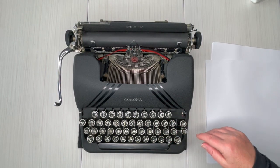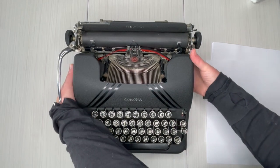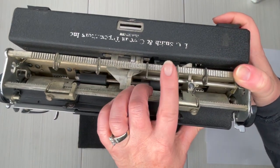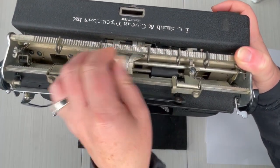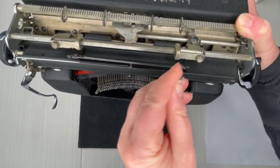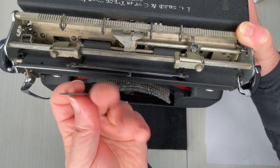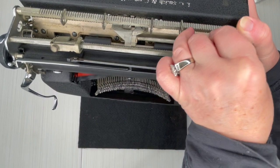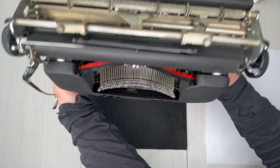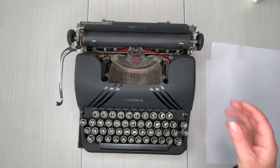On this one, the tab is going to be on the left instead of the right. The tabs are way back here — there's a metal rod with keys. These keys are pretty stiff; they've been there a long time and need to be loosened up a bit. You just slide them wherever you want, and voila — that's how you do your tabs.